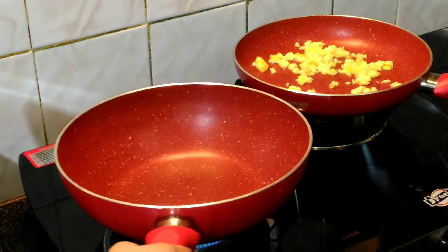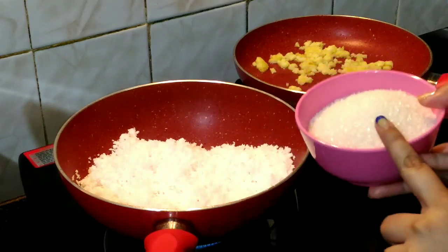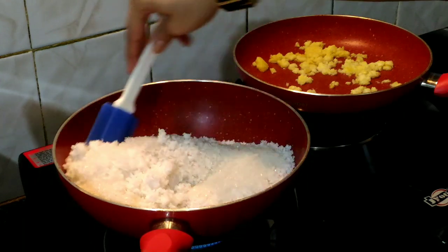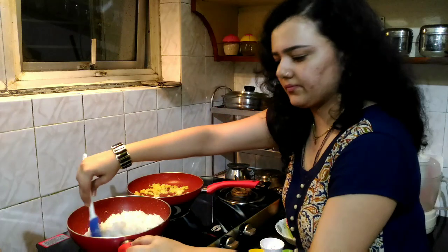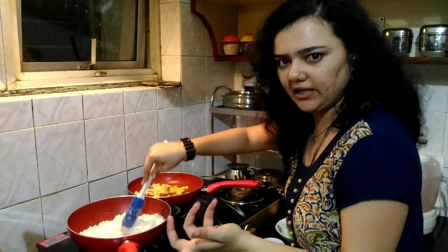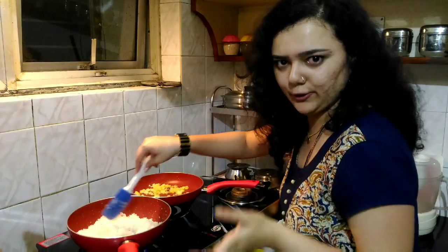I will switch on the flame now in another pan. I am going to take my coconut, and to that I am going to add sugar. Mix it well and let the sugar dissolve. It will become a little runny in consistency as the sugar dissolves, but keep mixing on high flame so that it becomes thick. We want the texture to be smooth and thick because we are going to cut it into cubes or squares later.